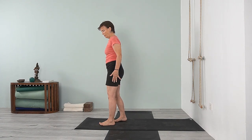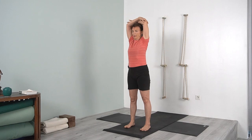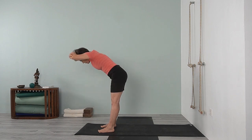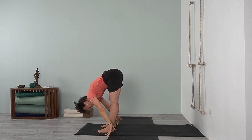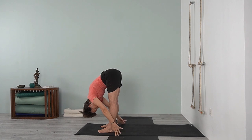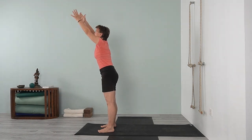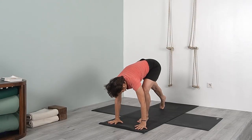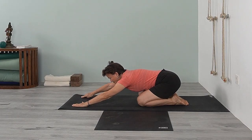Turn, take your feet a little bit wider, bring your arms up holding onto your elbows, bring your arms down, bring your head down. Inhale, come up, stretch your arms up, lengthen out. Release down — inhale, come up. Uttanasana, feet hips-width apart, walk your hands back or take your hands on your calves, release your head. Inhale, come up, and then come back to tadasana.